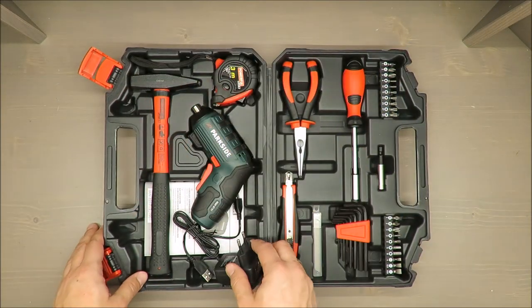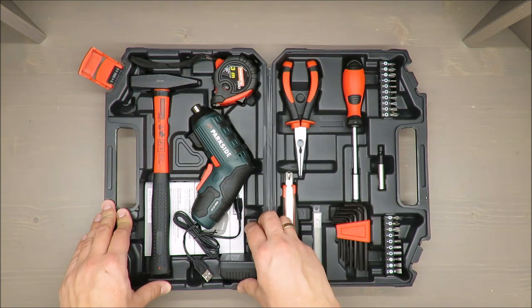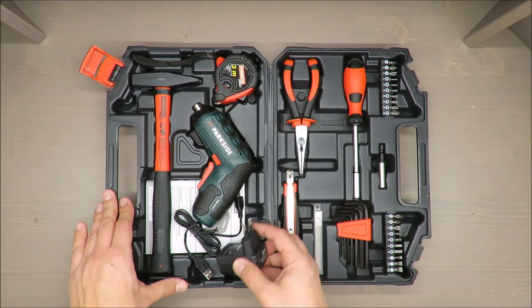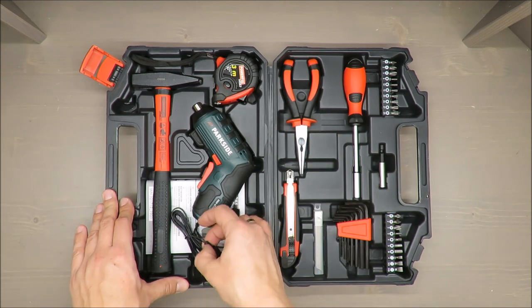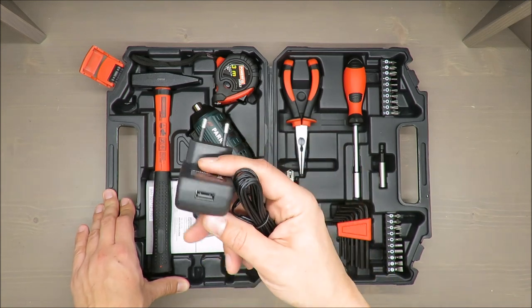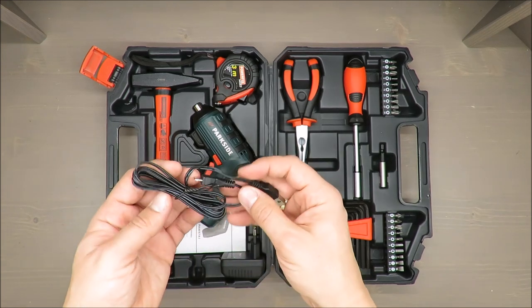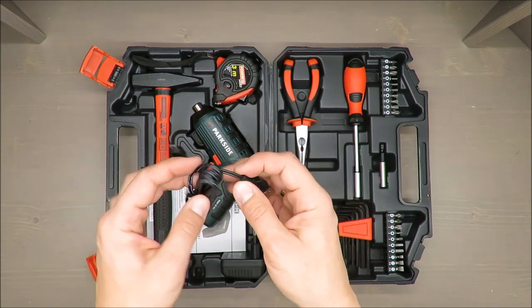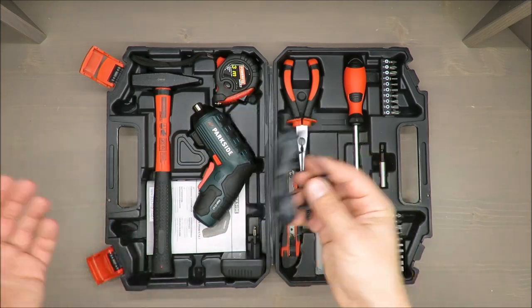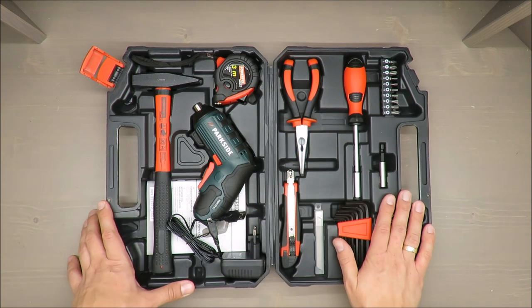That's basically a regular smartphone charger these days. On the plus side, you can swap it with any other charger — so if it breaks, you won't have a problem finding a replacement. The cable itself is very poor quality, very flimsy, but as long as it charges, I'm totally fine with it.